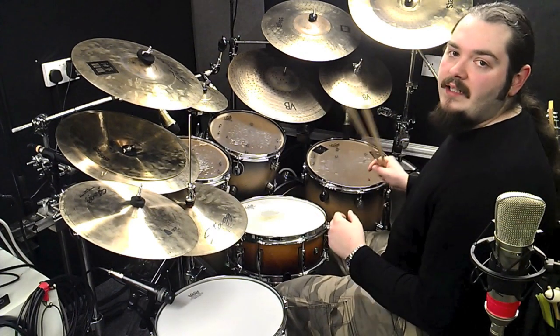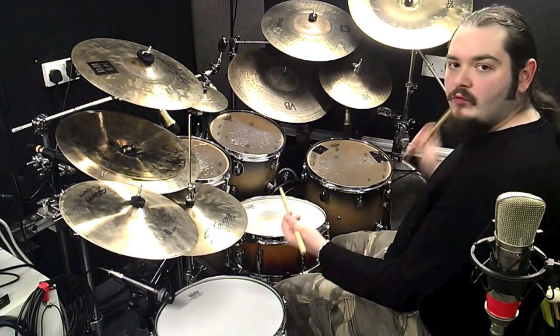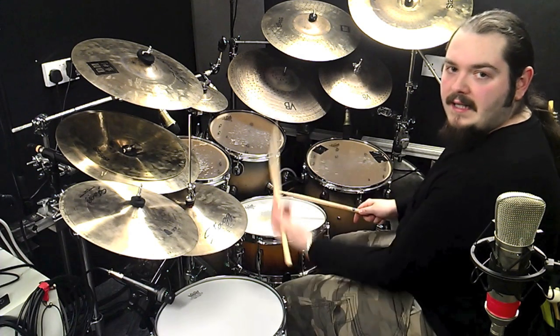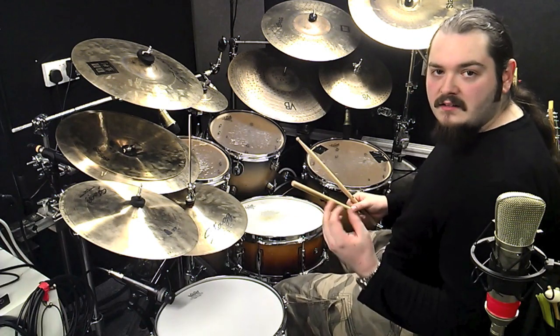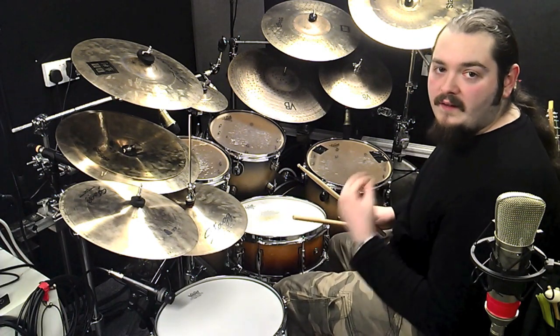The first half of the Vinnie lick is a six stroke roll and it's going to be played right, left, left, right, right, left. It's going to end with an accent on the left hand, on that last note.